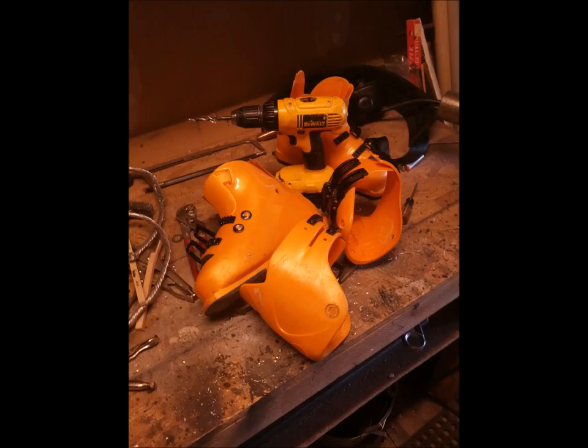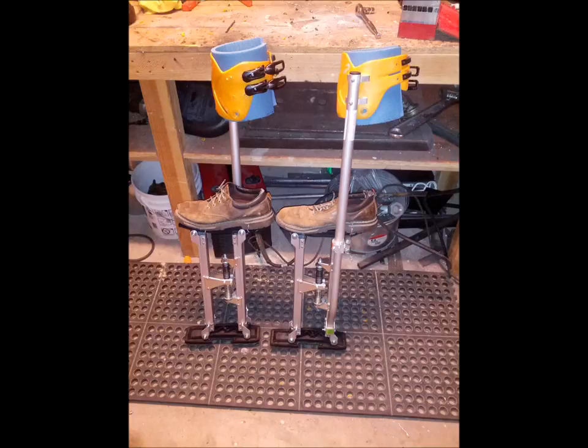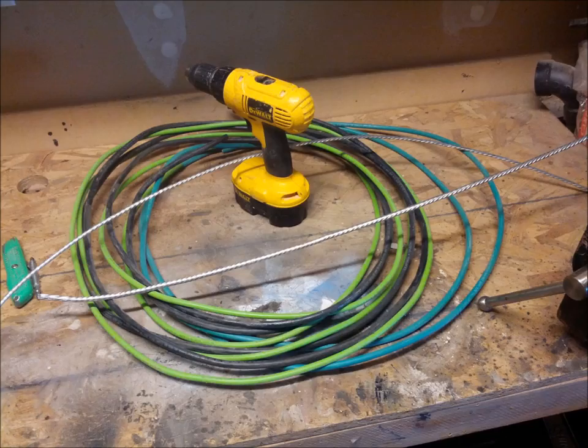I drill out the rivets in the boots and remove the strap unit, adding more padding for comfort, then adjust and bolt them onto the stilts. Now the core of the legs are ready for wire — here's a different view of the modified stilts.